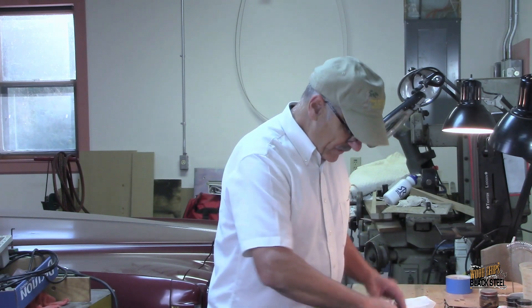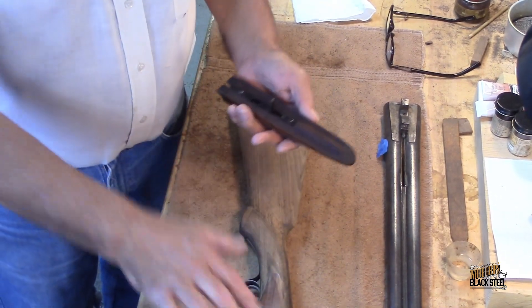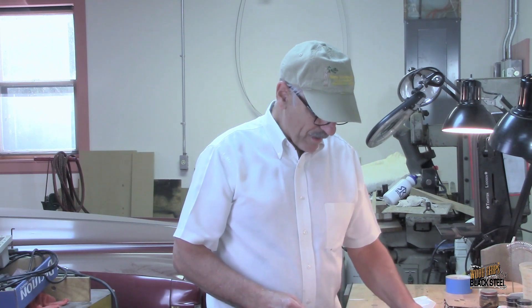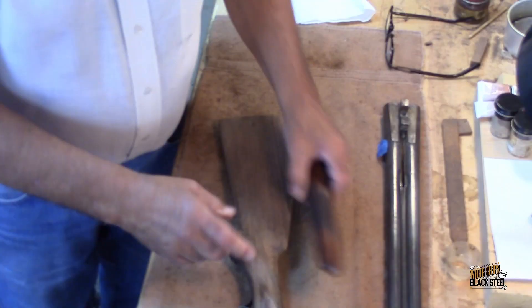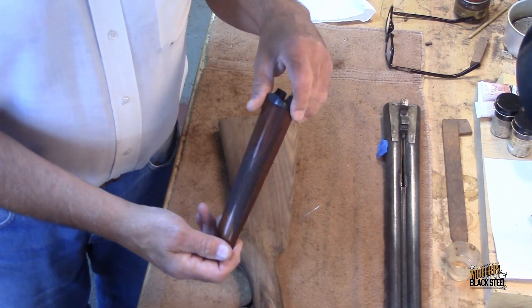I want to get the new pad installed and then match-sand it to the stock. We also need to color this so that it matches the forearm. I haven't done anything with the forearm yet, and I did that for a very specific reason — this is about as original as it comes. It is a numbered forearm; it matches all the parts on the gun. In my heart I'd really like to leave it just the way it is because the color and finish on this is beautiful.